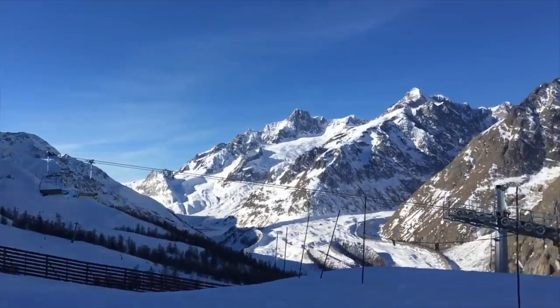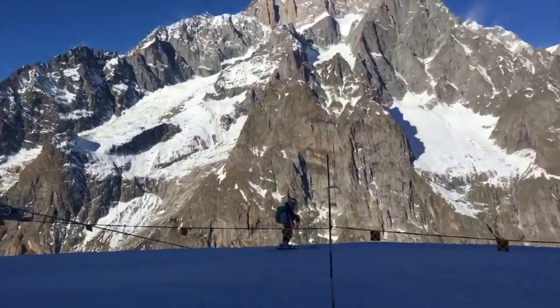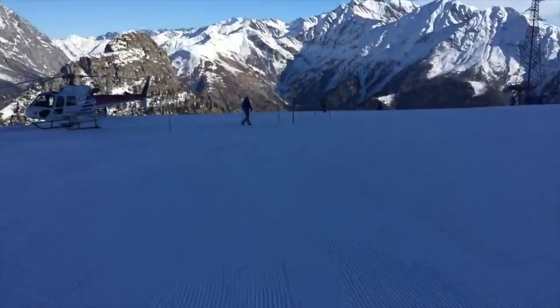We are in Mont Blanc and this is the second gondola. I don't know how much perspective we're picking up on the camera, but it is beautiful out here and there is snow everywhere, which is awesome.